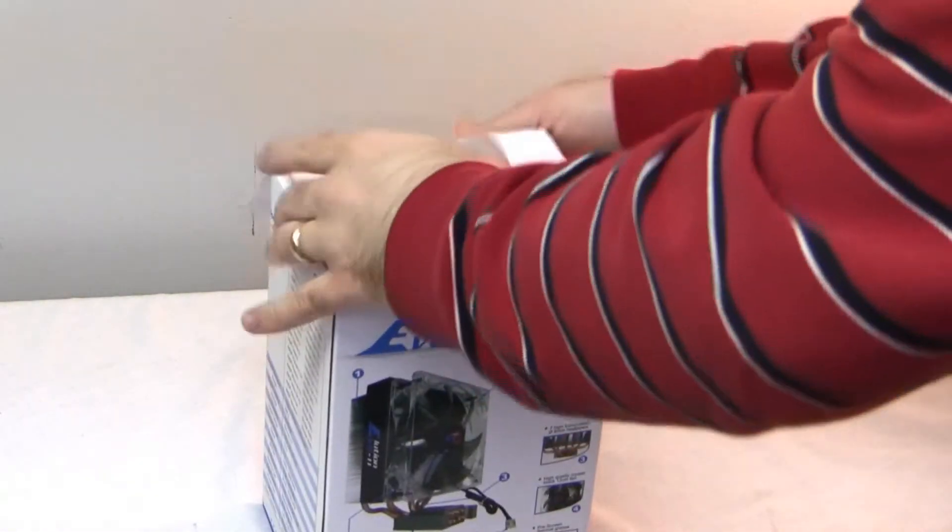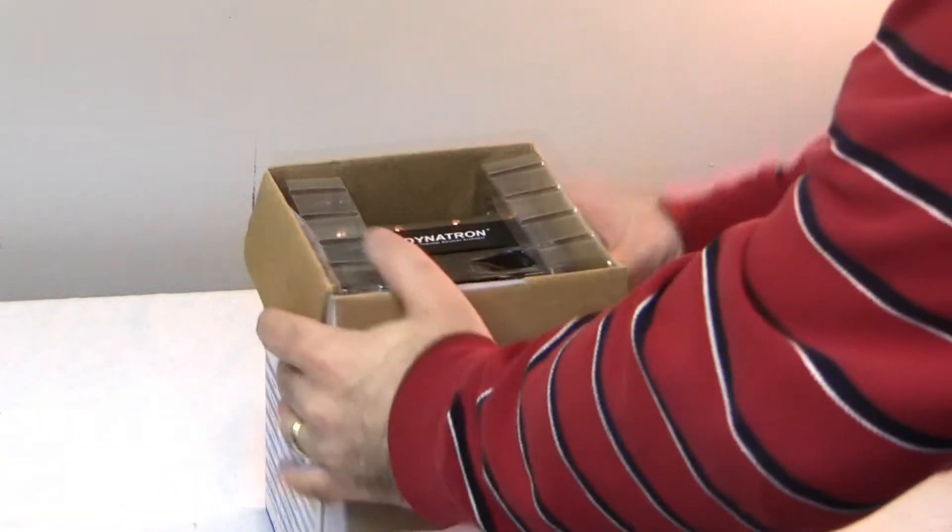On either side of the box — left, right, and bottom — there is a security seal. Let me cut this open and see what's inside.